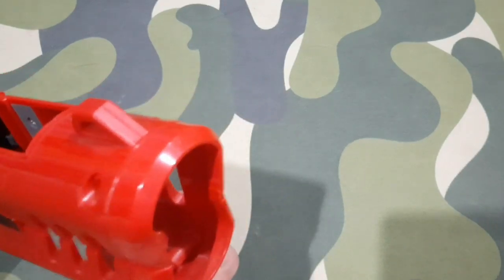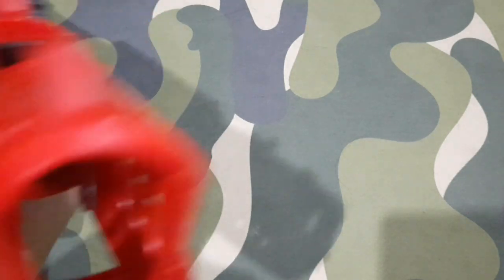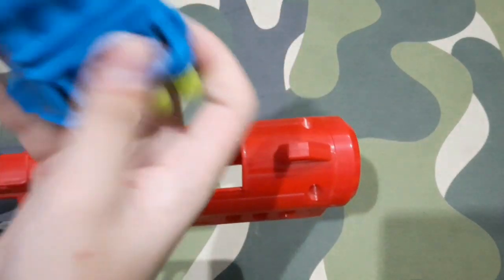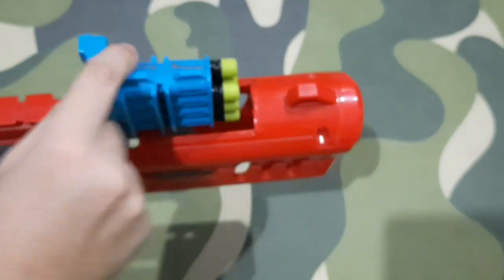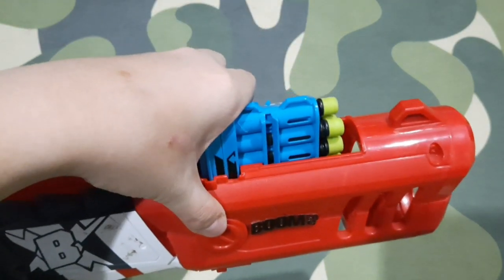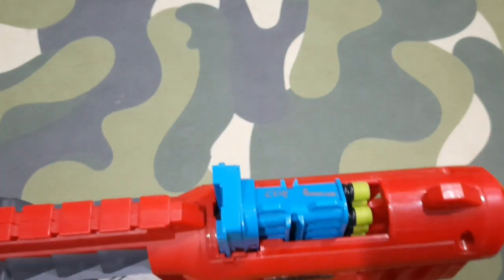This is a BoomCo blaster, so it has no barrel extension for Nerf. Look at that — the barrel is humongous; it's just a giant tube and darts will fly out. This is where you load the clip. It includes an 8-round clip and comes with 8 darts. You load the clip here according to the arrow, insert it in, and you'll hear a click or two. Just push gently.